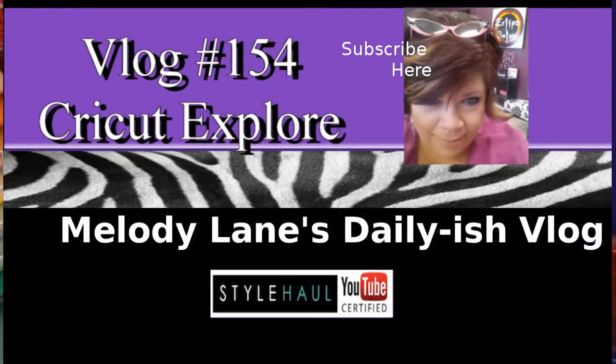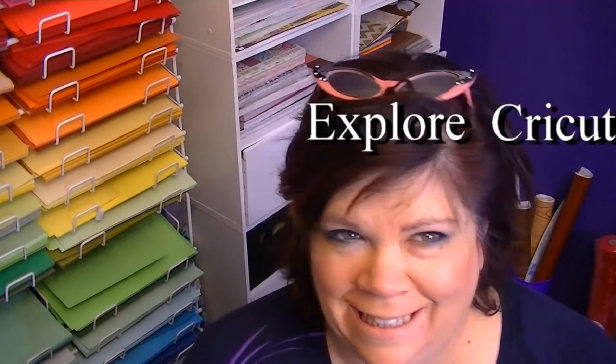Good morning! It's Melody Lane here. It's not morning — it's like six o'clock on Monday, the day before the Cricut is announced, but I'm uploading this 5 a.m. Central Time so I can tell you about the new Cricut Explore. Cricut is announcing right now all about the Cricut Explore, so I'm allowed to tell you about it now.